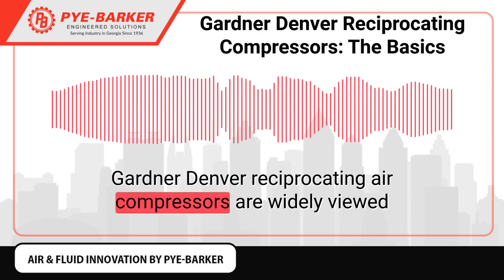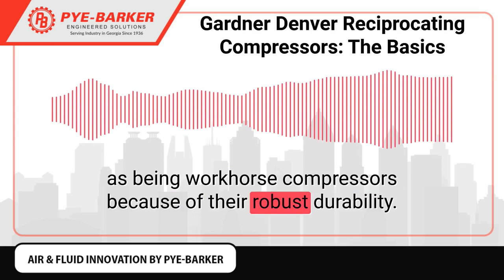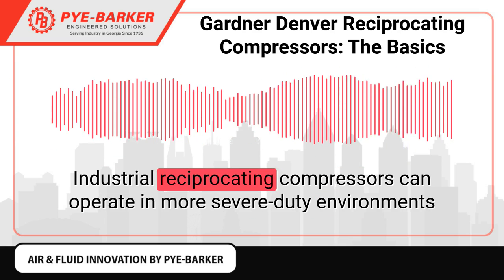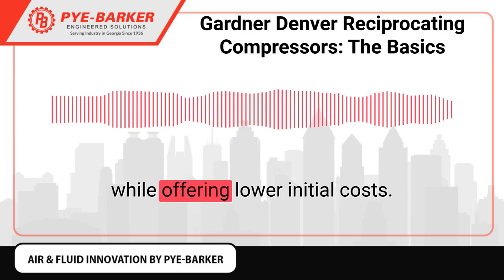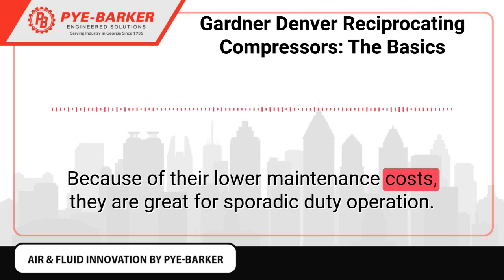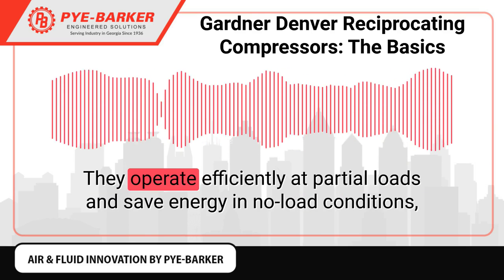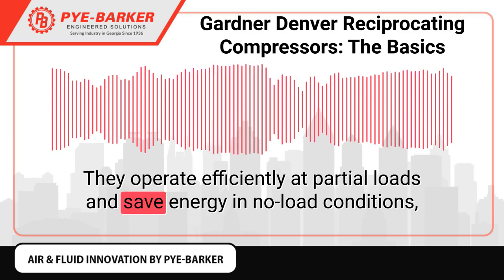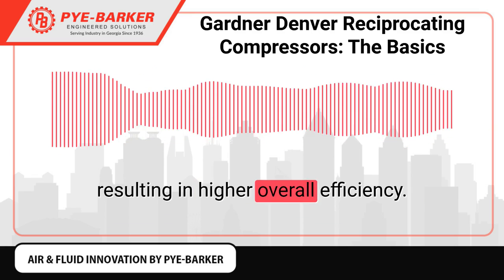Gardner-Denver reciprocating air compressors are widely viewed as being workhorse compressors because of their robust durability. Industrial reciprocating compressors can operate in more severe duty environments while offering lower initial costs. Because of their lower maintenance costs, they are great for sporadic duty operation. They operate efficiently at partial loads and save energy in no-load conditions, resulting in higher overall efficiency.